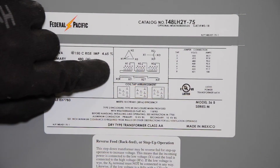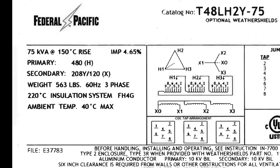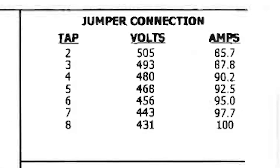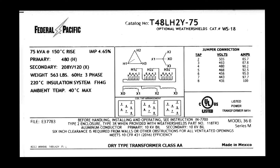The nameplate on the front of the transformer lists the model number along with technical information about the transformer, such as KVA, primary and secondary voltages, jumper connection information, and also displays a connection diagram for the transformer. You must verify that this transformer is specified correctly for your particular application.